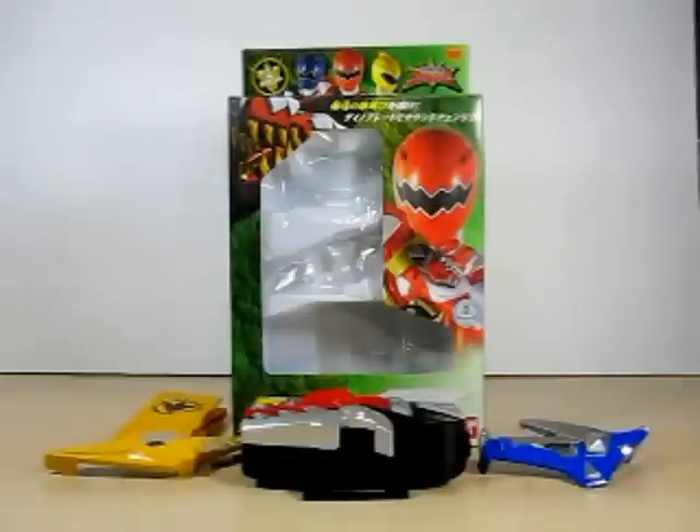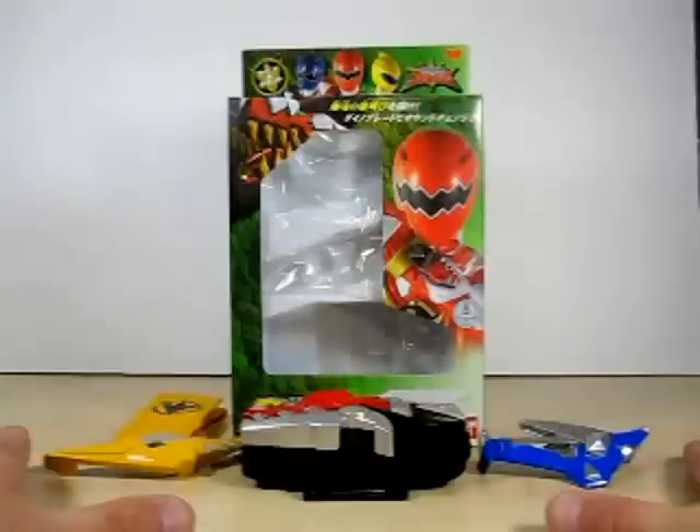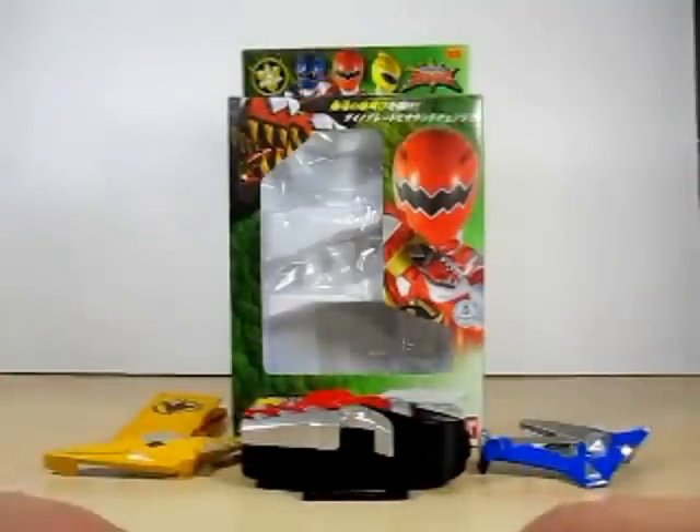Okay friends, that is everything on this review of the Dino Brace, and I hope you all enjoyed this. Before I leave you, I do want to say: if you want the Dino Brace, the only place I know by heart to get it is from eBay, or try Mandrake. Also, I got this changer from my very good friend Jonathan of CWK way back in 2005. Of course the price now is ridiculous. This changer is the Bandai Asia version — nothing wrong with Bandai Asia.